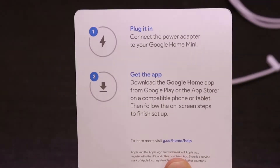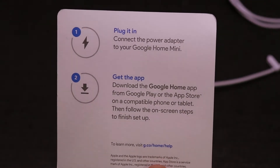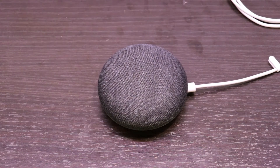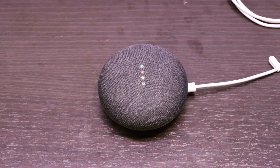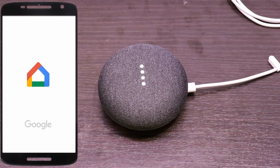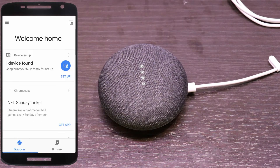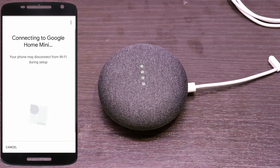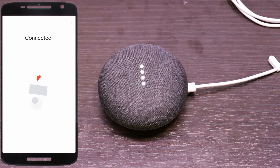I followed the instructions in the Quick Start Guide and plugged in the device. It took a few seconds for the Home Mini to boot up, but once it did, the app recognized the device and allowed me to start the setup process. I already have the Google Home app installed on my phone, so I skipped that step. The Home Mini will get your Wi-Fi credentials from your phone and connect to the same network — this was a very simple process.